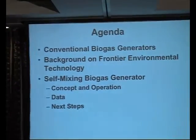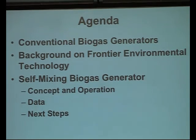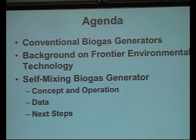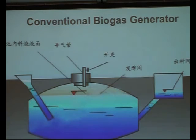And then basically get into the self-mixing biogas generator, how it operates, the data, and more or less the next steps. So, conventional biogas generators. And a bit of housekeeping - in the U.S. I'm accustomed to talking about feet and inches, so conversions and all that.